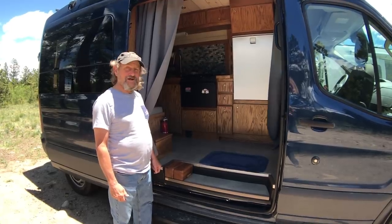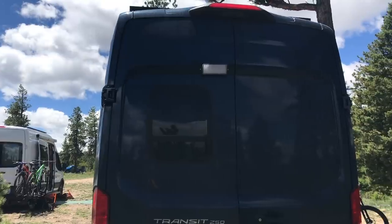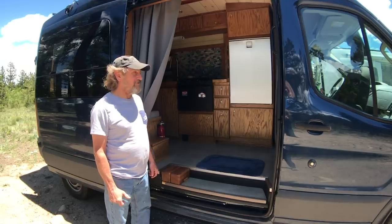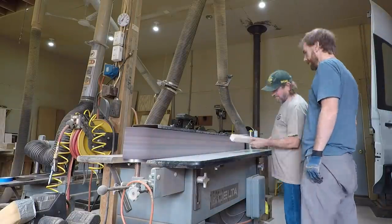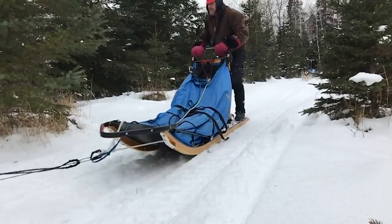So this is my winter project. Started with a brand new 2018 Transit van with the EcoBoost engine in it. I have a cabinet shop at home — I used to build dog sleds commercially — so I just use it for doing woodworking projects like this.